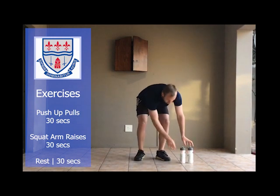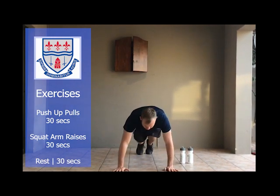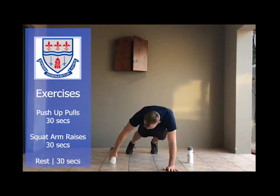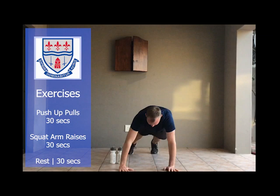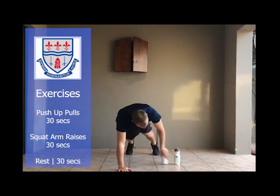Exercise number one — you'll need your two water bottles. Put them down in a push-up position, bottles in line with your waist. You'll do a push-up, come up and pull both bottles across to the other side. Push-up, up, pull both bottles across to the other side. Remember you do that for 30 seconds.